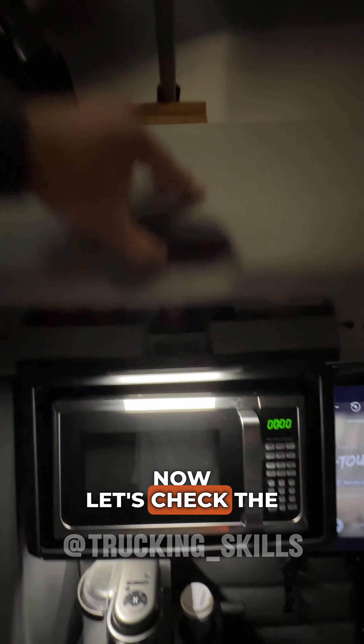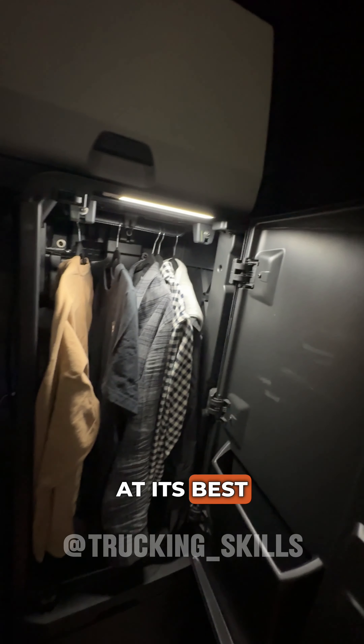Now let's check the automatic sensor activation. As you can see, everything works at its best.